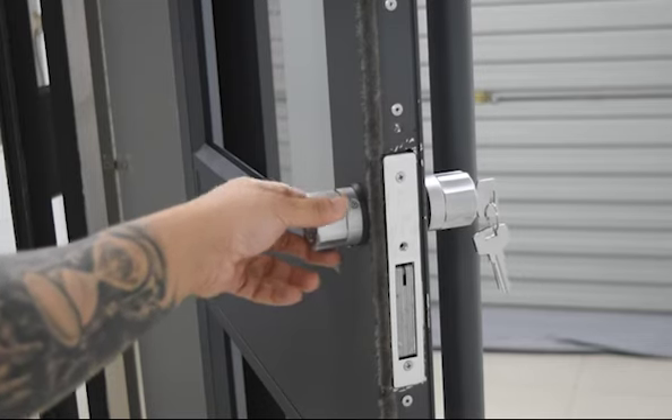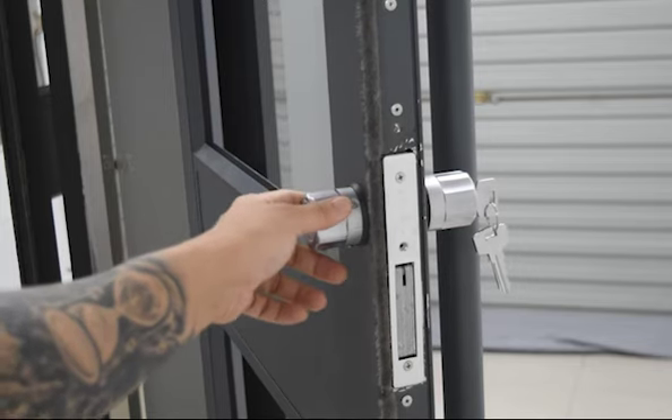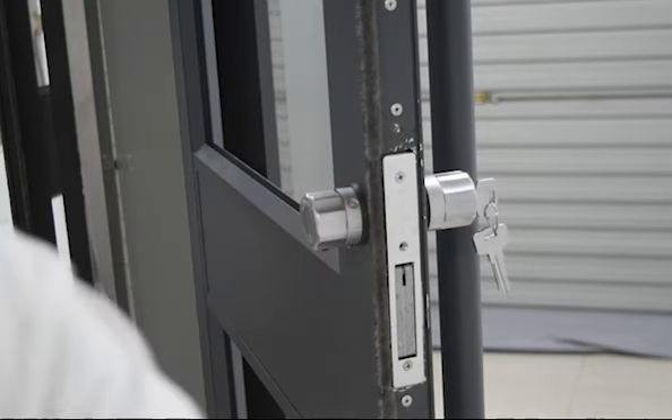These are the two most common grips when it comes to using our lock. Hopefully this gives you guys a better idea of our lock.